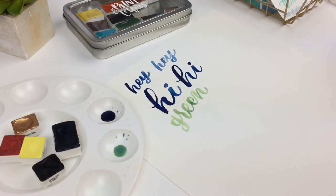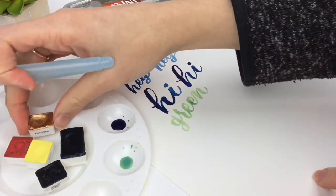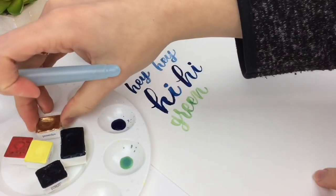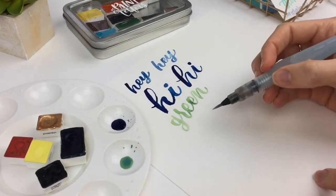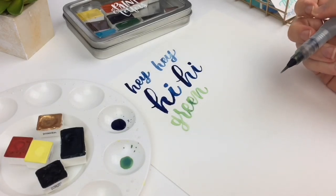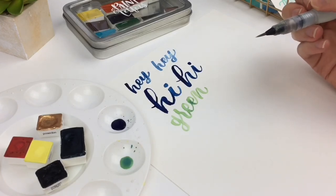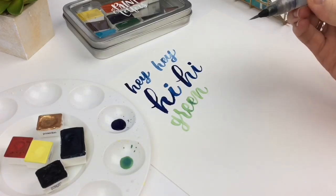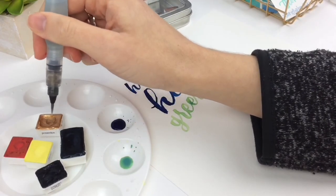One last thing: here's a metallic — this one's called Poseidon. Whenever I use metallics, I make sure that I don't water it down too much. Sometimes I want it to be pretty watery if the whole word is going to be the metallic color, but if I'm just using it for the details, then I would definitely just dip right in.